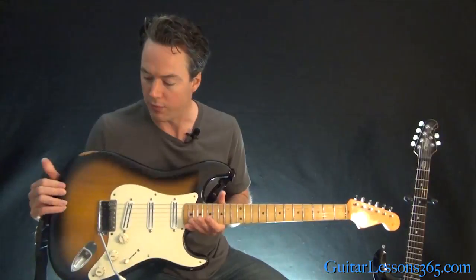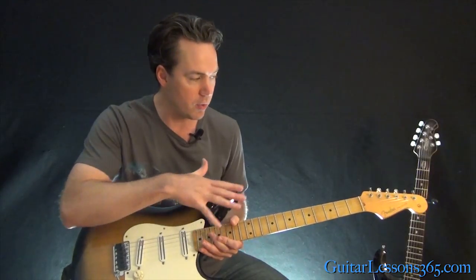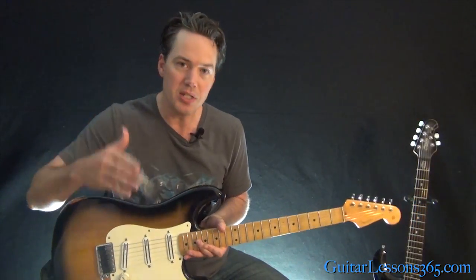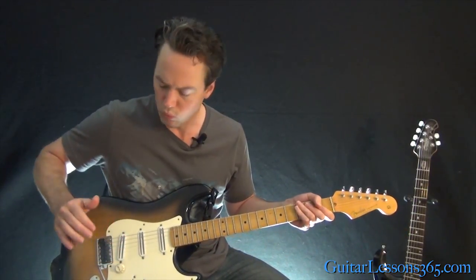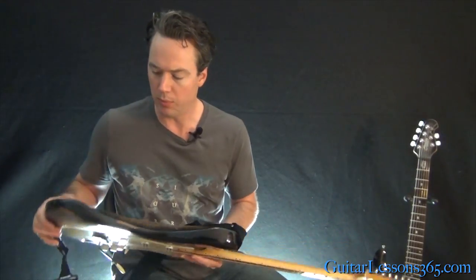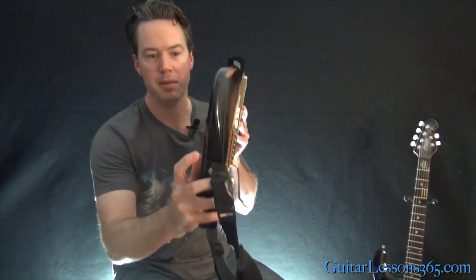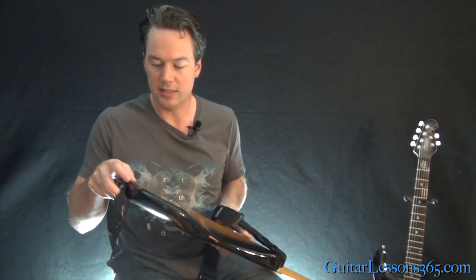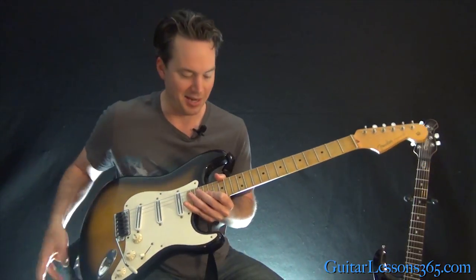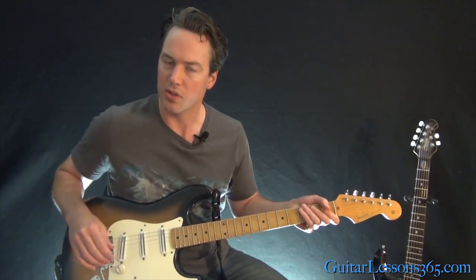It has been my main guitar now for about 10 years. The reason I originally got the guitar was this body is really deeply contoured. It's really, really comfortable. It's got a lot of wear and it's been banged around a few times, but the body is the most comfortable Strat I've ever played. I've played other Strats and they have the cutaways, but this is really, really deeply contoured.